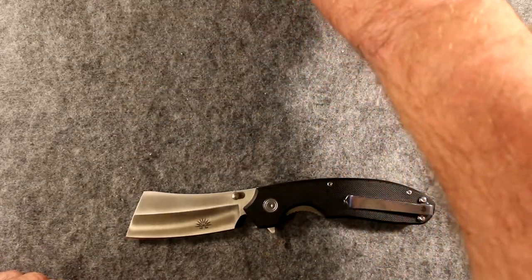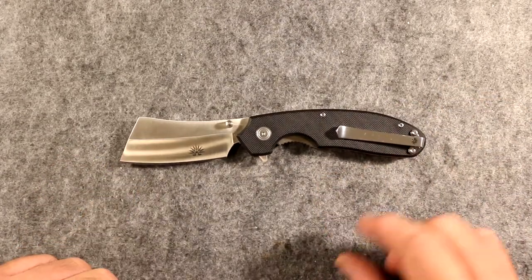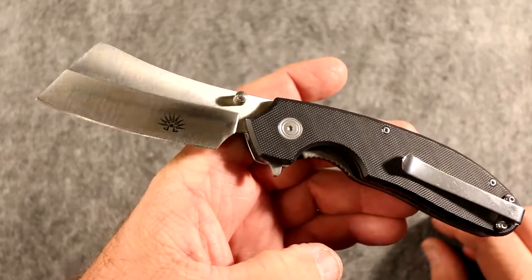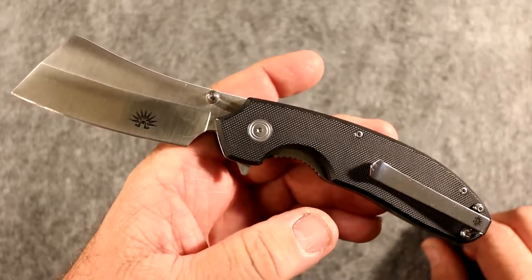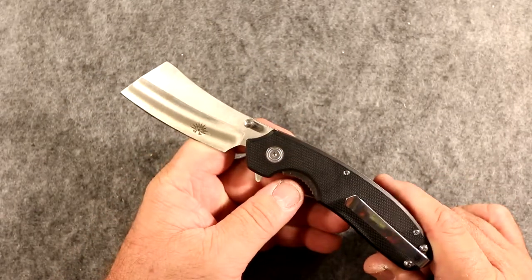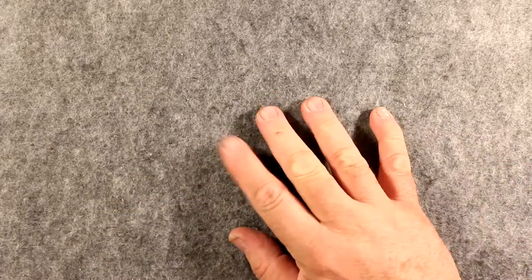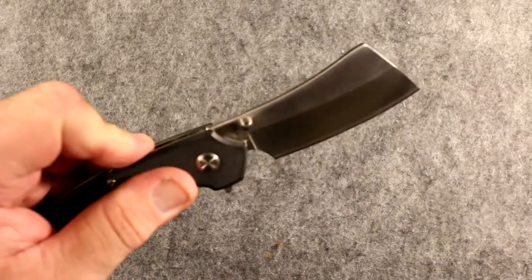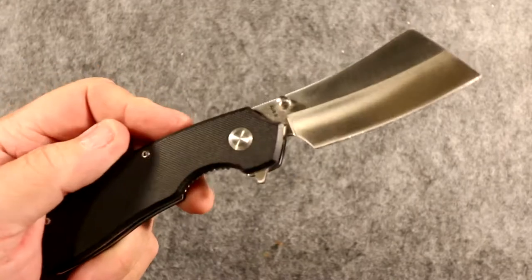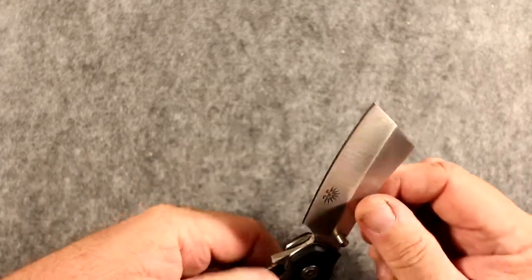Let's get those other guys out of the picture. People ask all the time: why would you carry a cleaver blade? Because it's cool. There you have it, race fans — it's just cool. It looks cool, it acts cool. It's a cleaver blade — I mean, it's a strange looking knife.